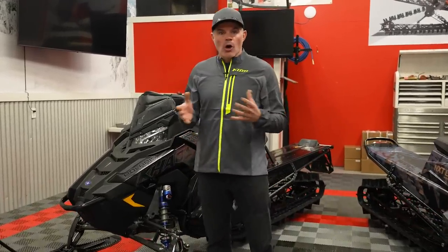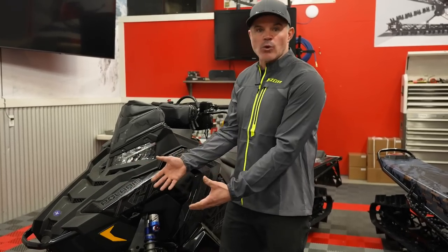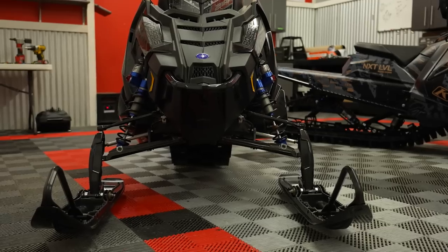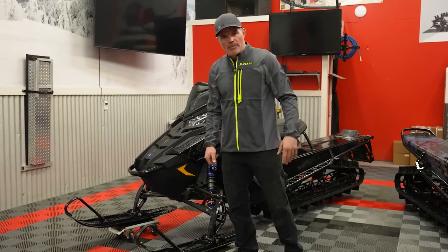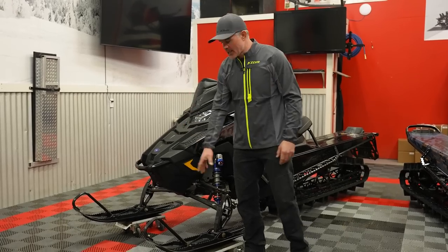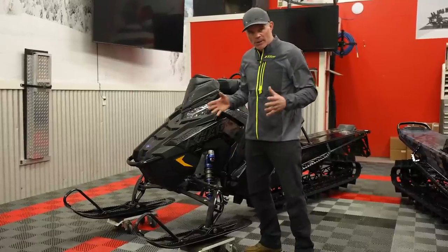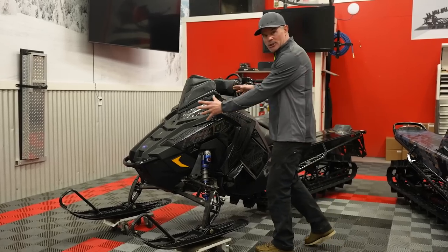We'll start with what we know is the same — what's going to cross over. You can see here we've got a 2021 Axis 165. Starting with the front end: the Gripper 2s are the same, spindles are the same, ski rubbers themselves the same, slight difference with the ski loops. Suspension itself: going with the velocity shocks both front and rear, the shocks themselves the same, upper and lower A-arms the same.